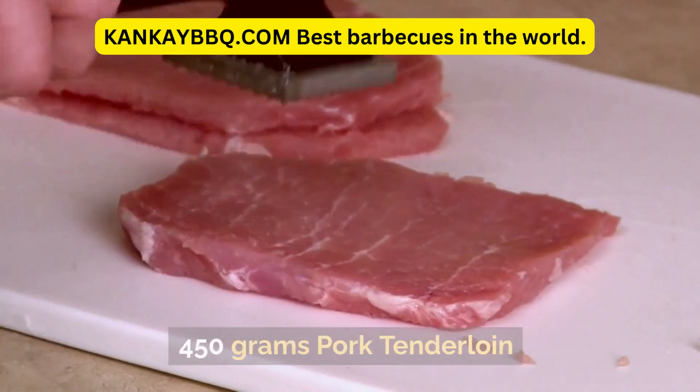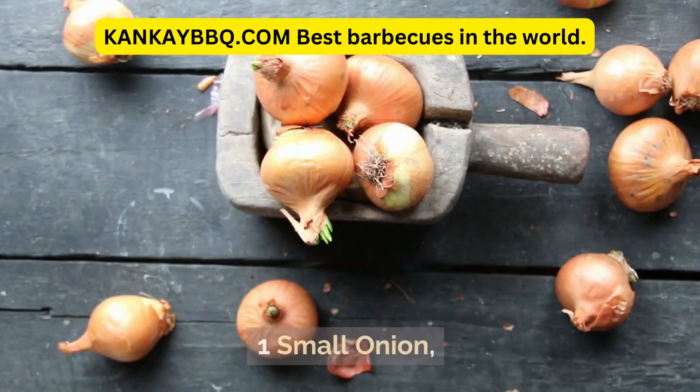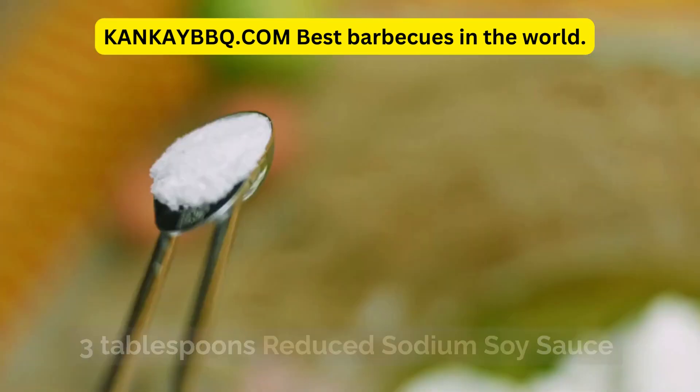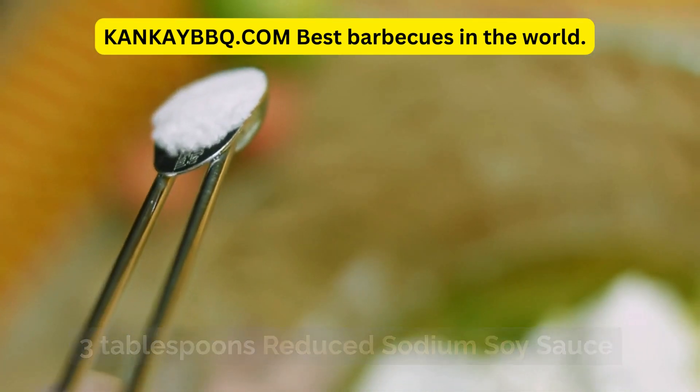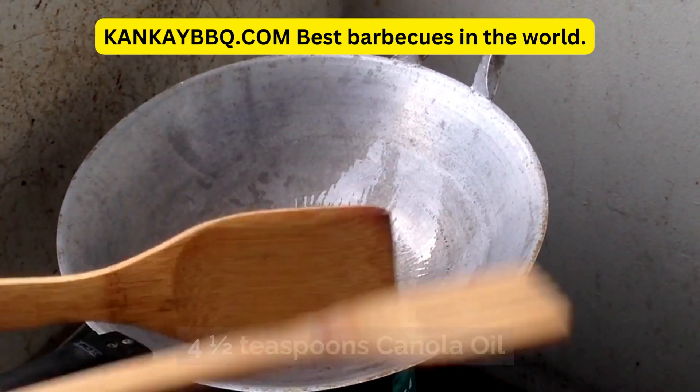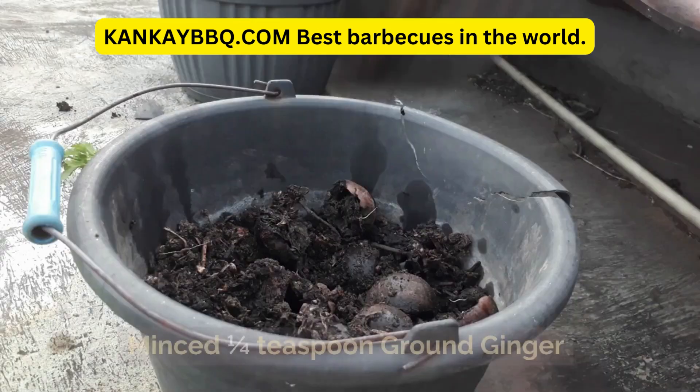Ingredients: 450 grams pork tenderloin, 1 small onion chopped, 32 grams brown sugar, 60 milliliters water, 3 tablespoons reduced sodium soy sauce, 2 tablespoons reduced fat creamy peanut butter, 4 and a half teaspoons canola oil, 2 garlic cloves minced.